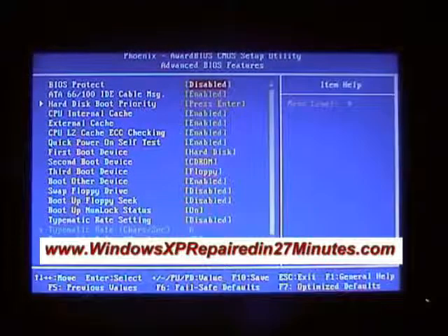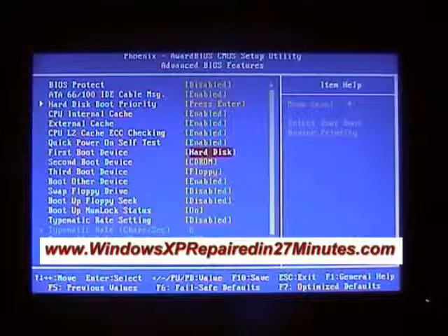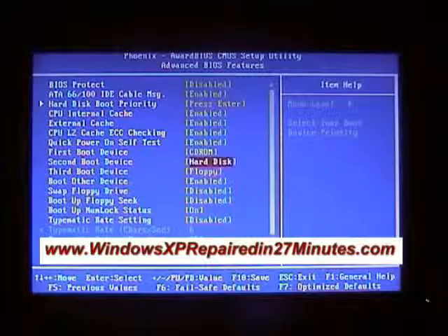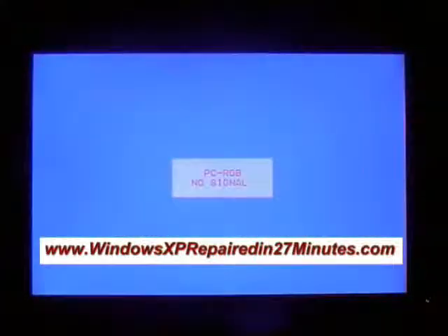We are interested in Advanced BIOS Features — press Enter. Use the up and down arrow keys to find the First Boot Device and change it to CD-ROM using the Plus or Minus keys. Then use the arrow keys to go to the Second Boot Device and set that to Hard Drive. Now press F10 to Save to CMOS and Exit. Press Enter to confirm Yes, and the computer will reboot from the disk.